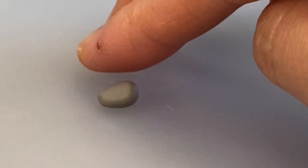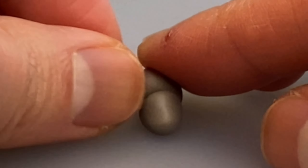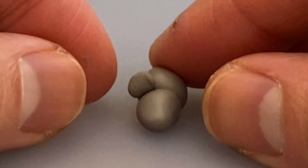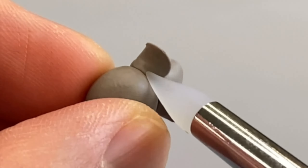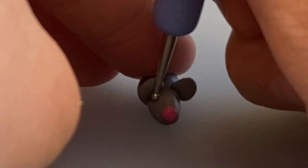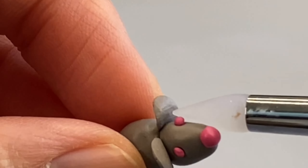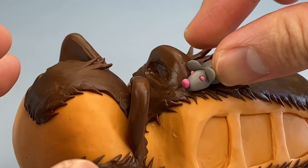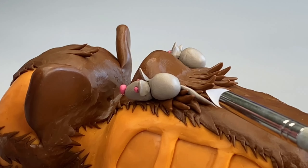Shifting gears, I'm making the mouse headlights. I attach the head to the body, put some ears on it, then blend the ears in. I attach a pink nose, and make some eye holes using a ball stylus so that I can fill those eye holes with some pink eyes. So yeah, mouse headlamps! I roll out a small snake of grey clay for the tail.